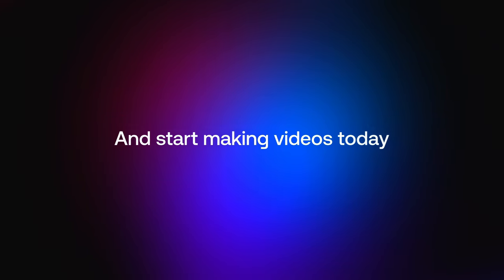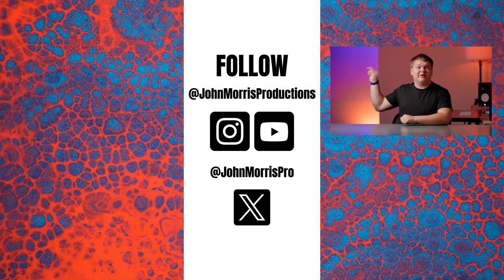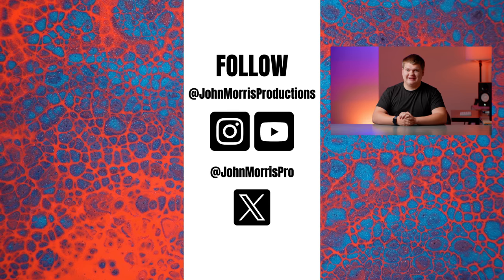Thank you to Artlist for supporting the channel — and congratulations, you made it to the end of the video! If you want to watch another video there's one right over here and two below me. Let us know in the comments what videos we should make next.